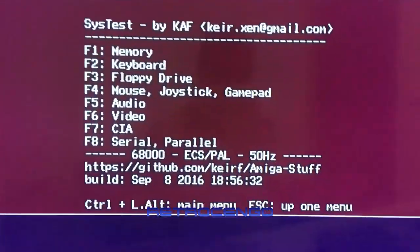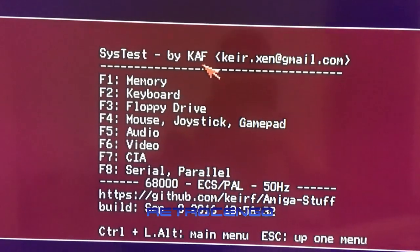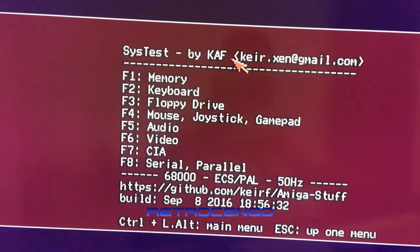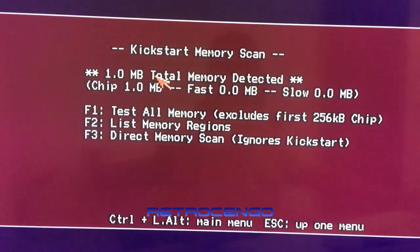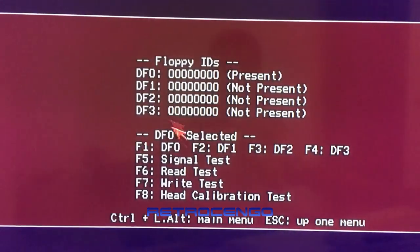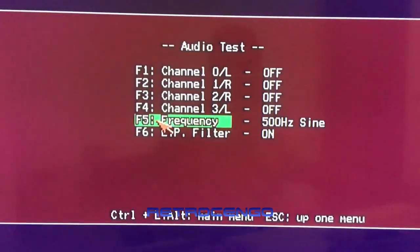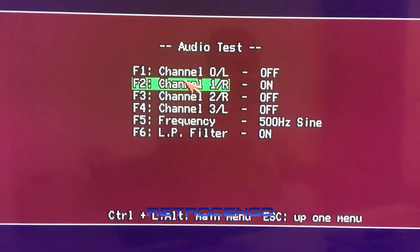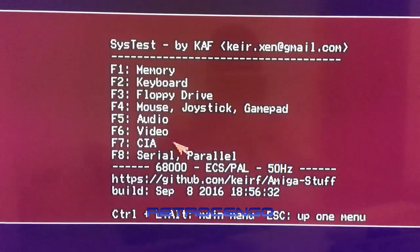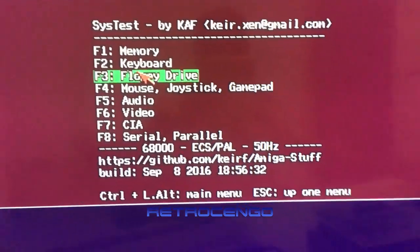I love Sisters by KAF - thank you for this program, it's great. We got one megabyte of chip RAM, floppy drive read test is nice, audio left and right - all right! Video test, we can see all three colors. So let's install the Furia card and see what happens.